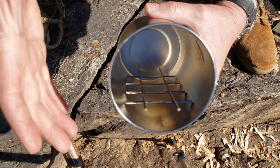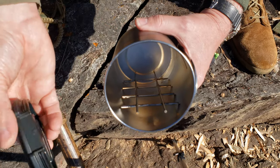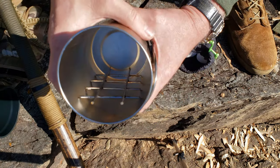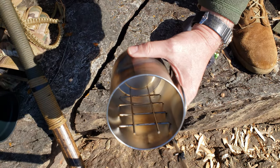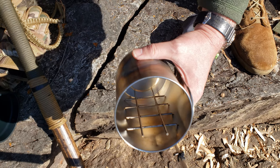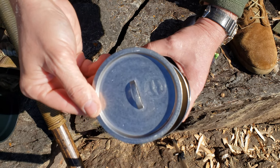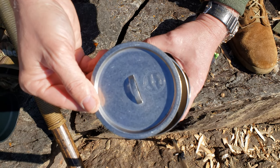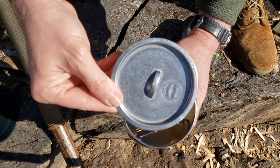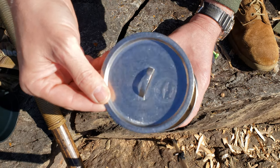The problem is you can't use this plastic lid while you're baking over coals — it will melt. So I searched the internet high and low and was able to find a universal stainless steel pot lid from Adventure Resources for $4.95. I'll put a link to their website below.